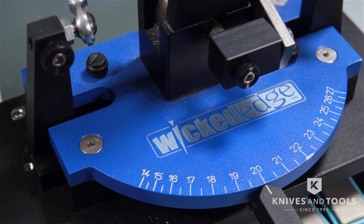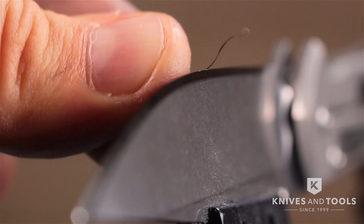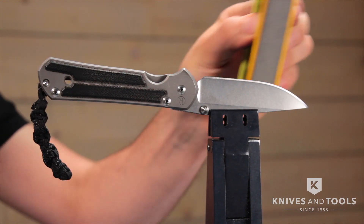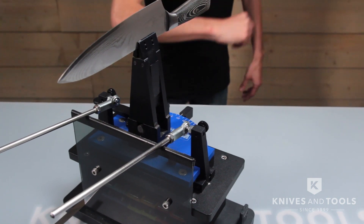This is one of the best sharpeners on the market — that kind of ultra scary, wow sharp that people dream about. All in a system that is reliable, repeatable and just really really wicked.